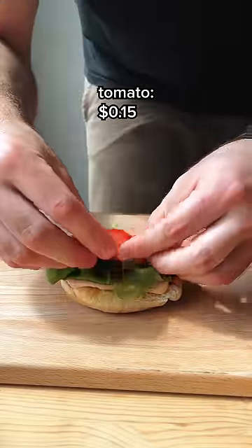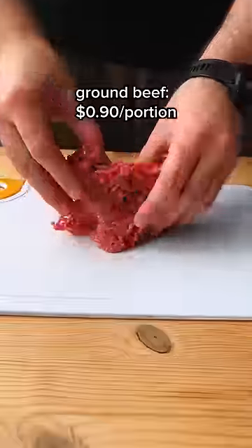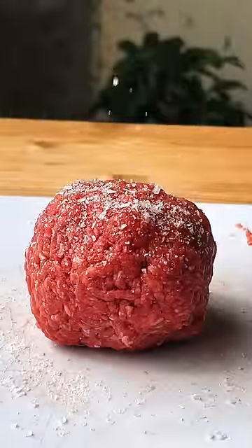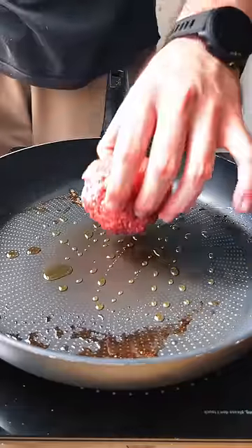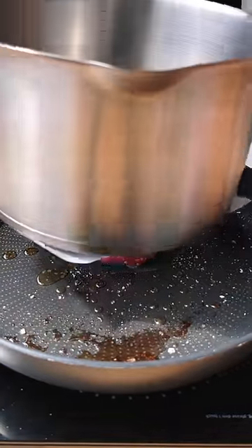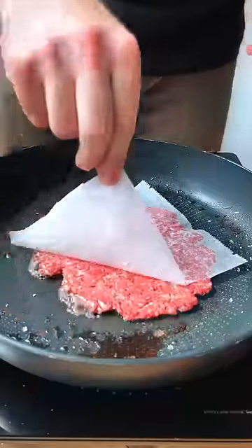Then I like to add my lettuce and my tomatoes that I simply sliced and generously seasoned. I got my beef and I'll just make a ball out of it. I'll season my ball with salt, and then in a ripping hot pan, I'll place my ball salt side down. I'll place a piece of parchment paper on top and with a heavy bottom pot, I'll smash my ball until it's no longer a ball really.